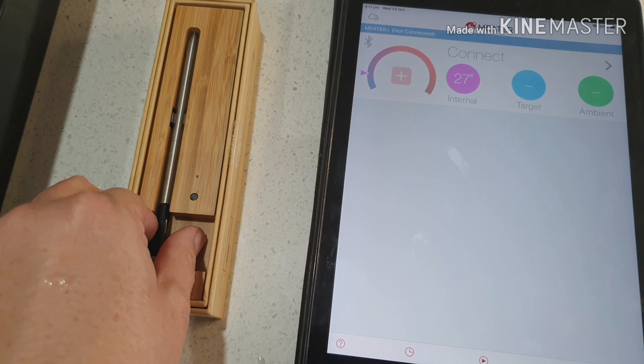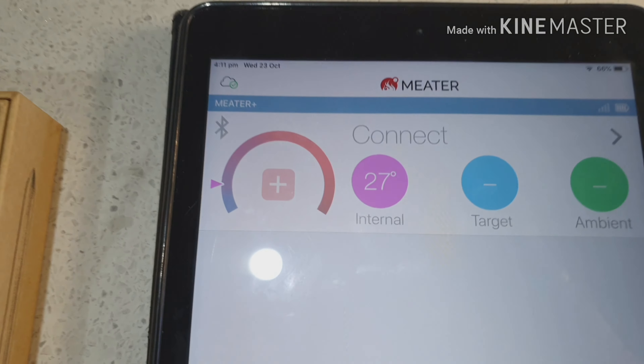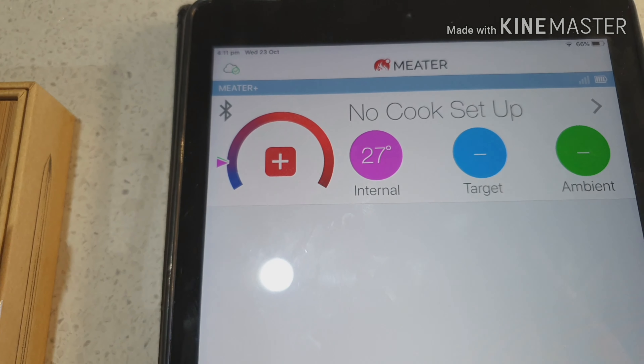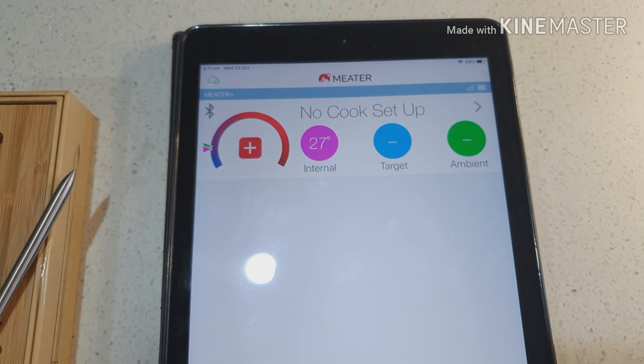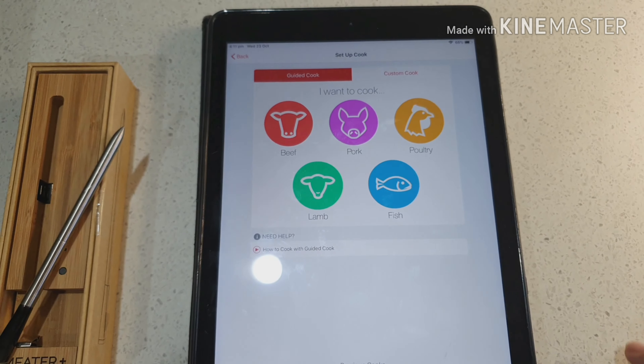First of all, you take your Meter Plus out of the box, and as soon as you do that it's going to automatically turn on and connect to my app. Then I'm going to go in here and tap the plus button because I want to set up a cook.